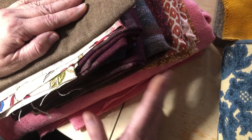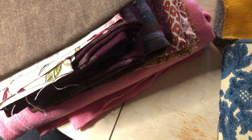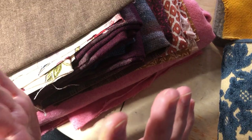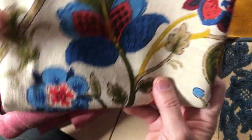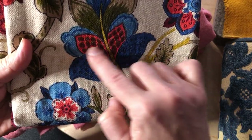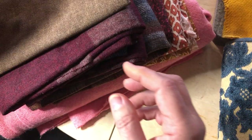We went over and it was just like rooms and rooms and rooms. It was like Valhalla — it was just unbelievable. I couldn't believe it. So I got a bunch of things, including this fabulous fabric. Can you just see cutting this out and appliquéing it and doing stitches on it? That's just gorgeous.